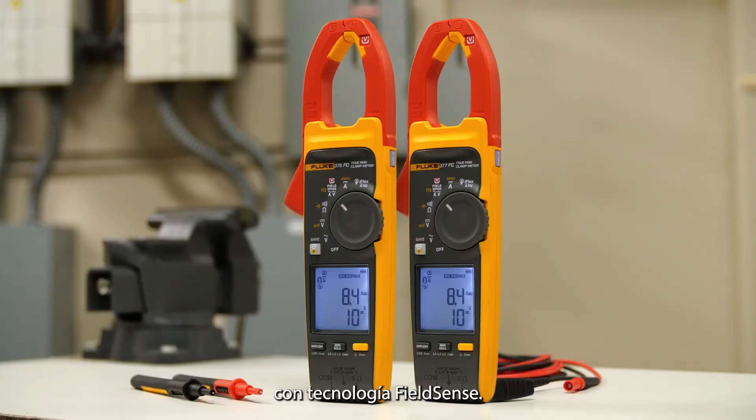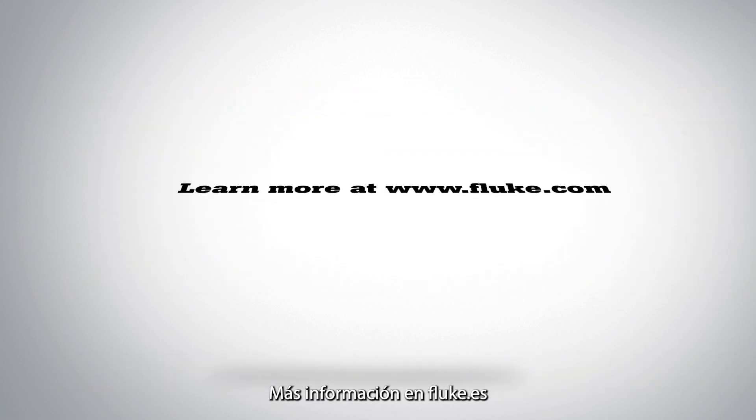Fluke clamp meters with FieldSense technology measure voltage and current simultaneously with your clamp jaw. Visit Fluke.com for more information.